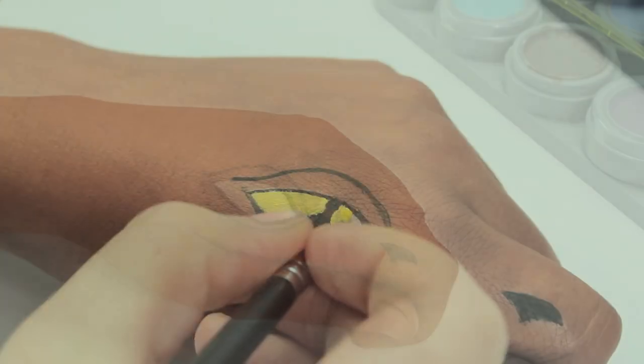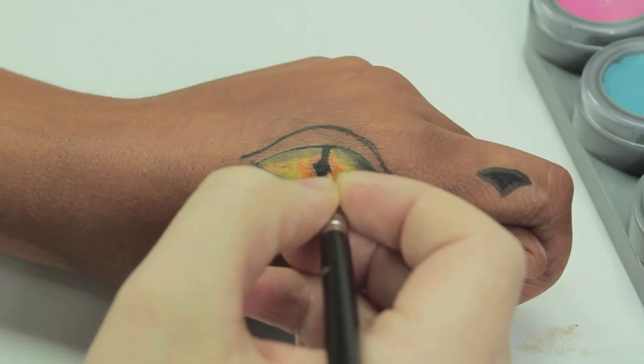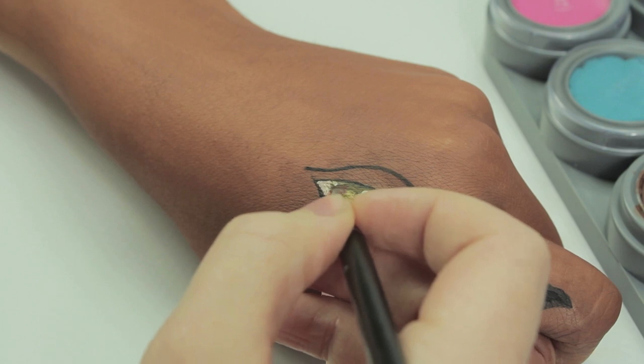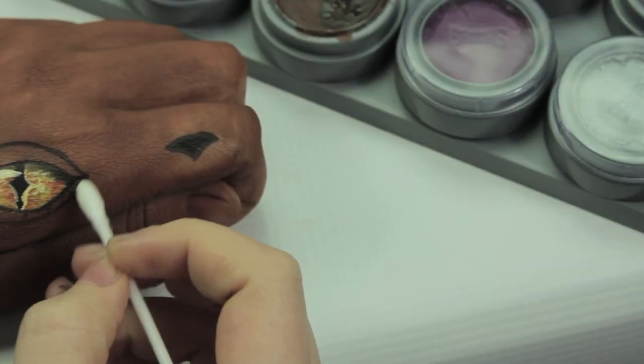Now go in with the yellow colour and fill in the entire eye. On top of this we're going to layer several different colours — it's just a case of layering the shades to make it look a little bit more dimensional. Reds, oranges, browns — just keep layering again and again until you get the exact look you're going for.